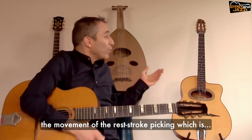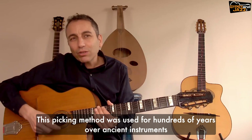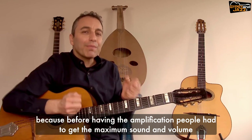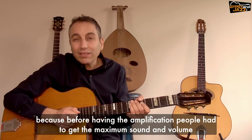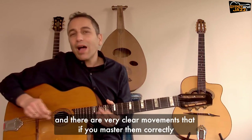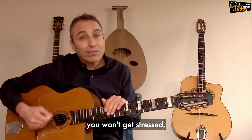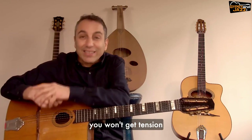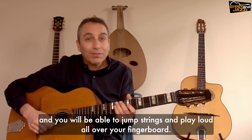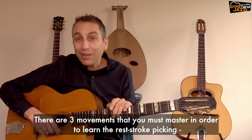This picking method was used for hundreds of years over ancient instruments, because before having amplification people had to get the maximum sound and volume from their acoustic instrument. There are very clear movements that if you master them correctly, you won't get stressed, you won't get tension — vice versa, your hand will be loosened when you play and you will be able to jump strings and play loud all over your fingerboard.